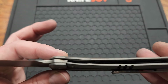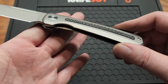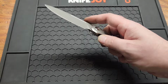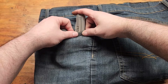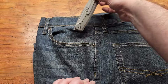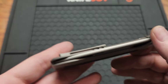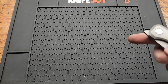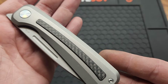Yeah, 3.9 ounces. You do see weight relief on the inside — I guess you call this weight relief — and a little carbon fiber insert. Got a titanium clip that is not deep carry, and also not a whole lot of room underneath. I didn't have any real problems putting it in the pocket, but it could be better for sure. That seems to be a common problem with Megaron's, at least on the titanium models.